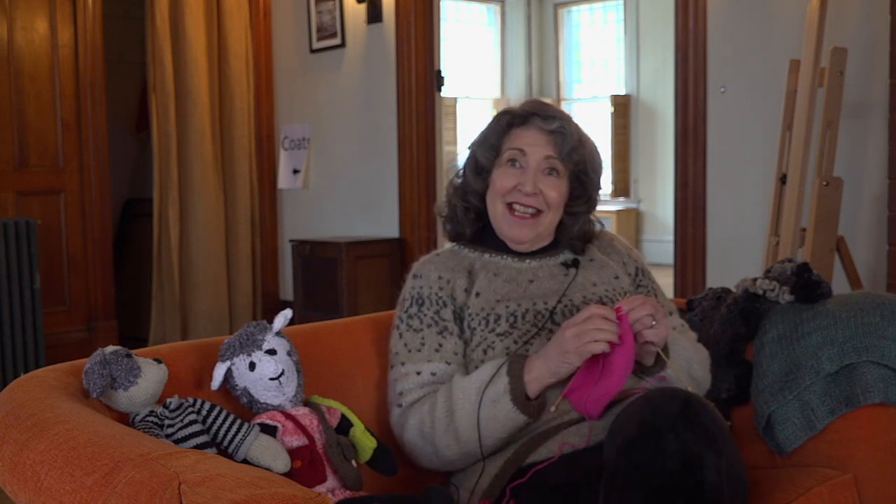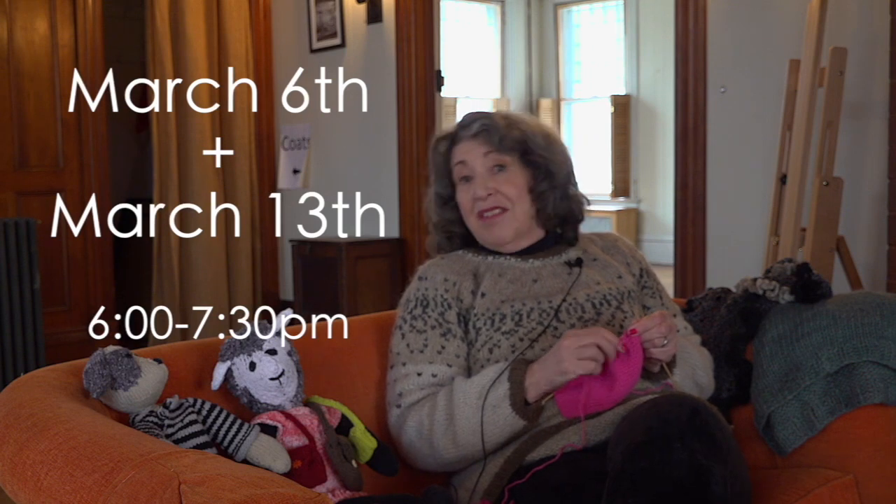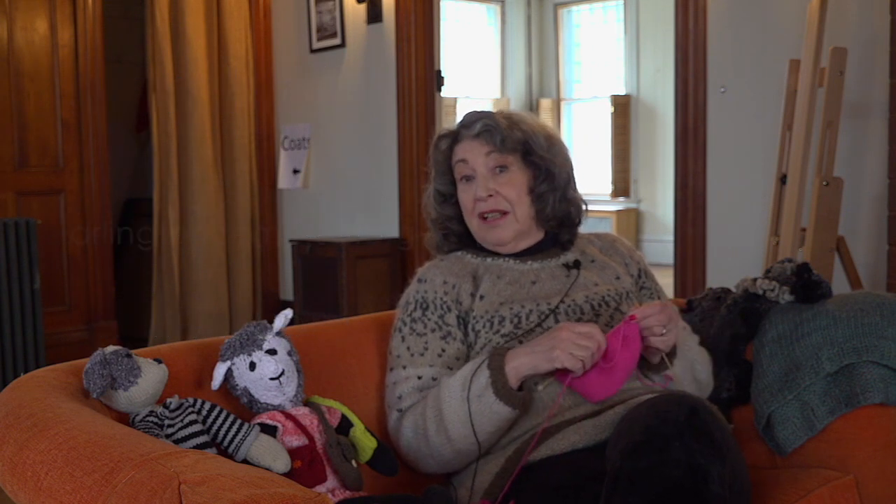My name is Amanda Henry and I am offering a Learn to Knit class at Arlington Common. Actually, we're going to offer two — the evening of the 6th of March and the evening of the 13th of March. You can go to Arlington Common to find out more about it.